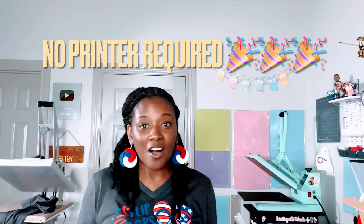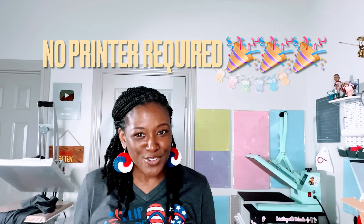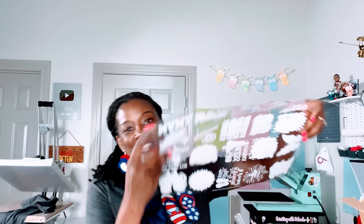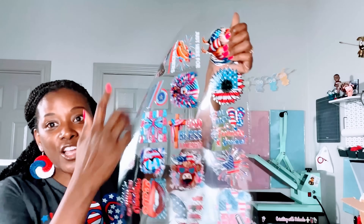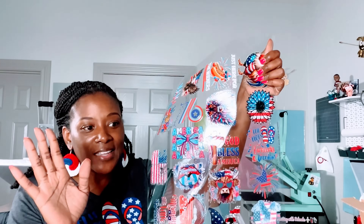That is the beauty of ordering DTF transfers. I'm going to show you how to use a regular DTF transfer which goes on fabric - this is a DTF transfer that I pressed earlier today. And these are UV DTF stickers that match the DTF transfers from this sheet, and those go on hard surfaces. I'm going to show you how to use these in a very quick and easy way.